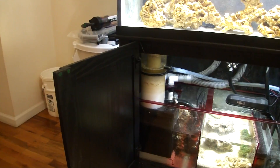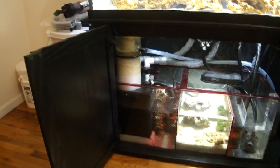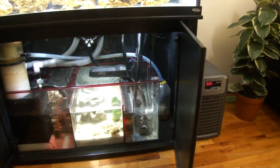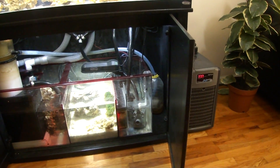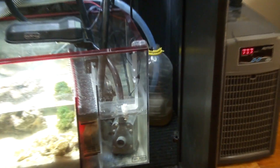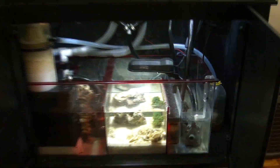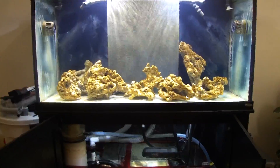I wanted to show you how well the protein skimmer is doing — absolutely awesome. Some live rock has been added to the first stage. I cleaned out the protein skimmer two days ago, and you can see there's already about two to three inches of gunk collected. A protein skimmer is absolutely awesome.